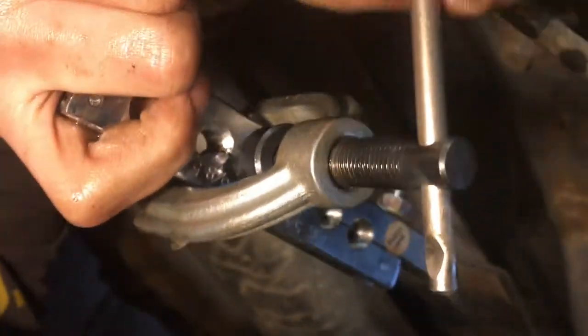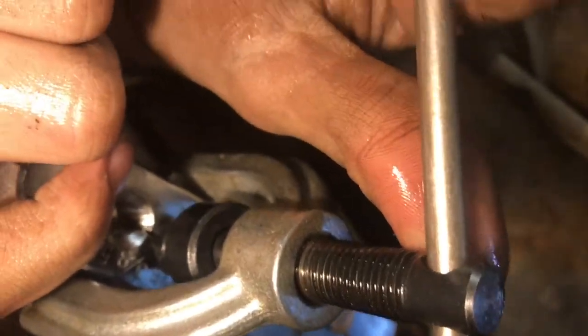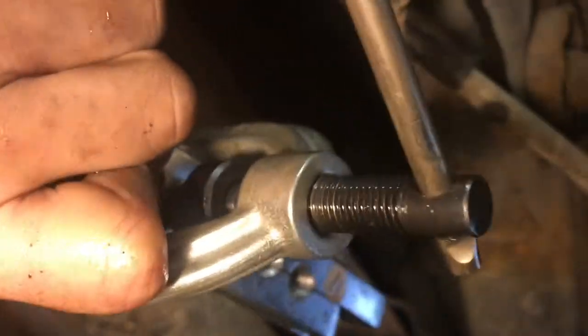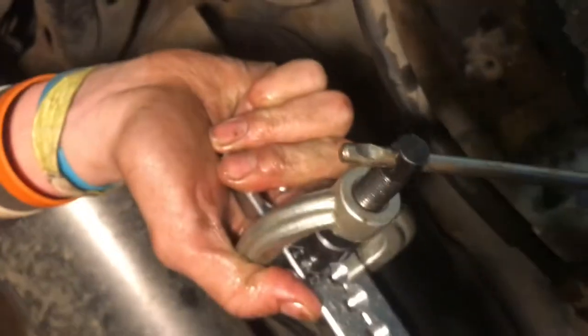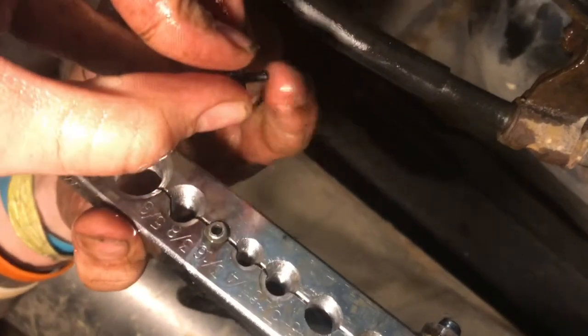Before you start crimping, make sure your fitting is on the hose — if you forget and crimp it, you'll have to cut off part of the hose. We tighten it down and this gives you an idea of what it's like to work with steel brake line versus nickel copper, which is way easier. I have it as far as it can go, then retract and pull it back. We take off the yoke and that's not broken — always good. We now have the first step of our double flare done.